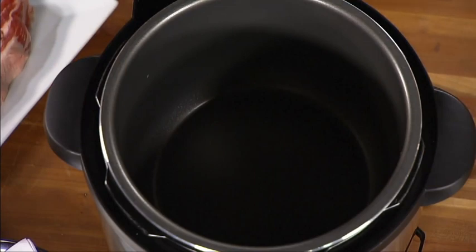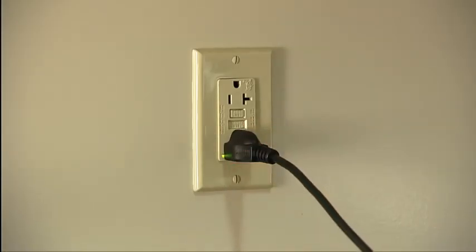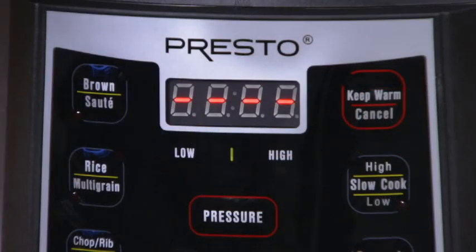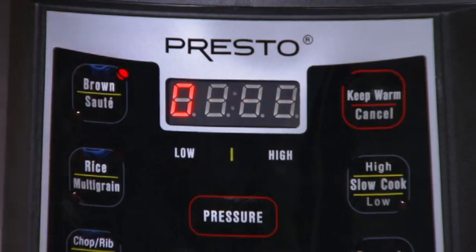First, make sure the removable cooking pot is in place. Next, plug the cooker in. You'll hear one beep, and four red dashes will appear on the display. Each button contains two settings — press a button once for the top setting, brown in this case, or twice for the bottom setting, saute, and the corresponding light will go on.